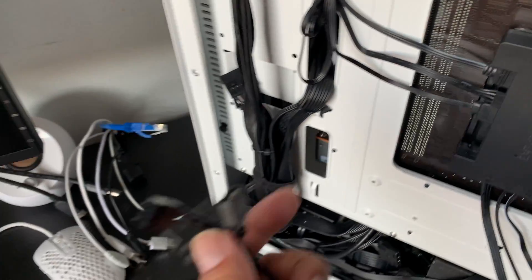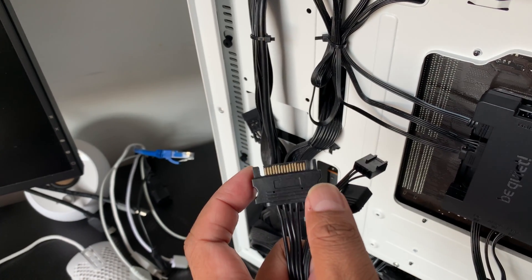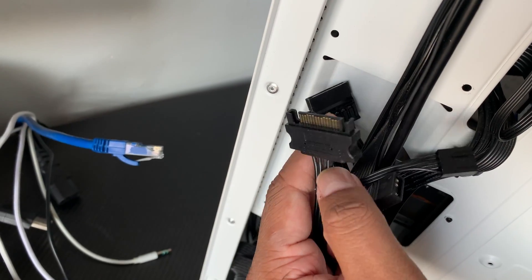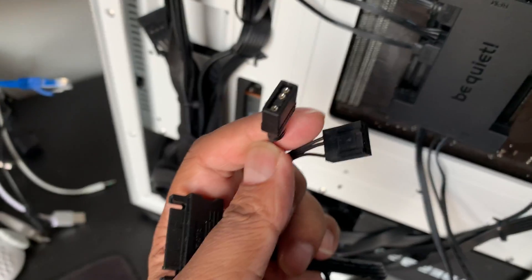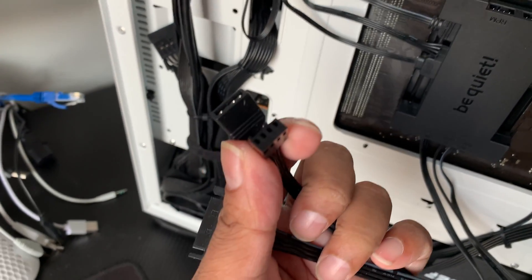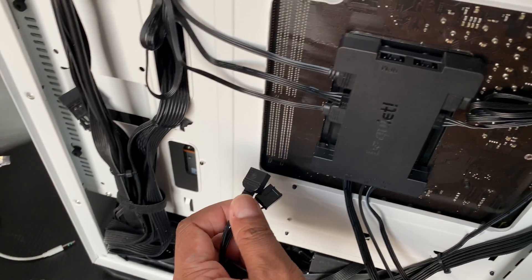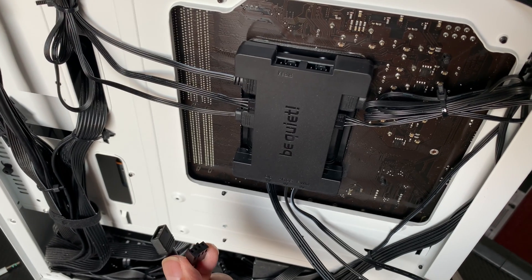There are three plugs remaining on the hub: a SATA power plug which connects to the power supply's female SATA connector, a 3-pin LED ARGB plug, and a fan plug. Both the ARGB and fan plugs connect to the motherboard's ARGB header and fan header.